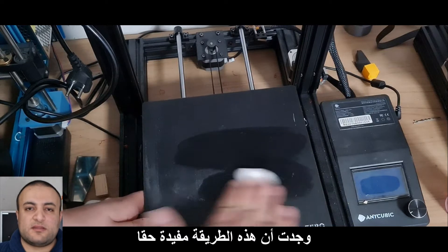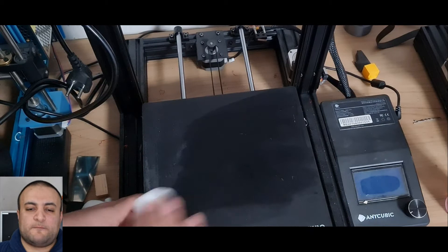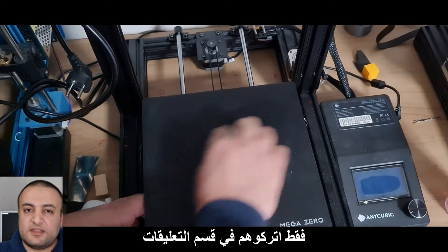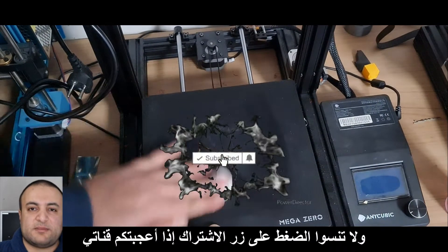After a few prints, I found this method is really useful. If you have any other ideas, just leave them in the comments, and don't forget to subscribe if you like my channel.